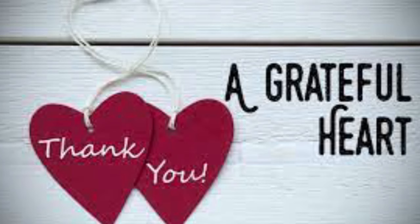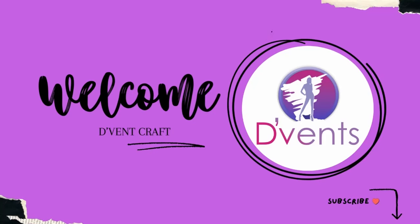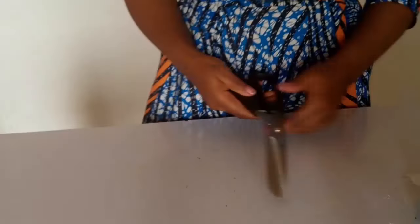A big thank you to all our subscribers, and for those just joining us, you are most welcome to the Vent Craft channel. We hope to say thank you in our next video because we are sure you would click that subscribe button. Everyone, please do ensure you like, comment, and share this video.